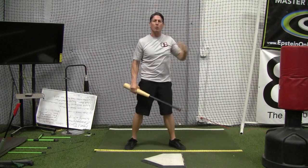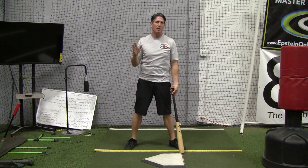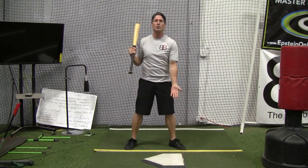Then the ball doesn't get out of the infield, and they wonder, wow, I really put a good swing on that. Even the coach said great swing — you must have just missed it, or you jammed yourself. Well, it's because they're standing too close to the plate.